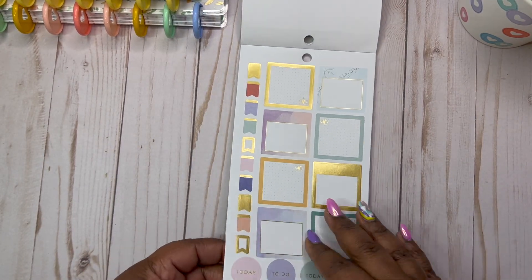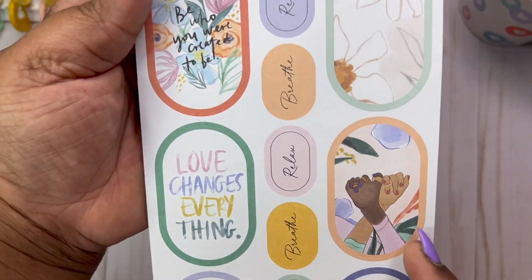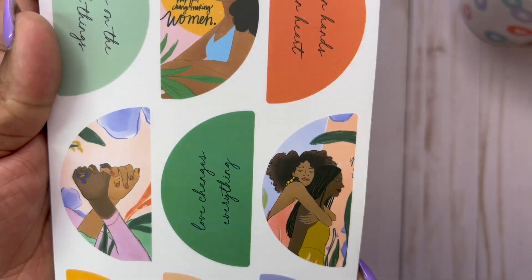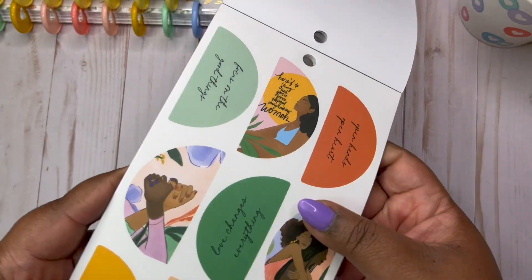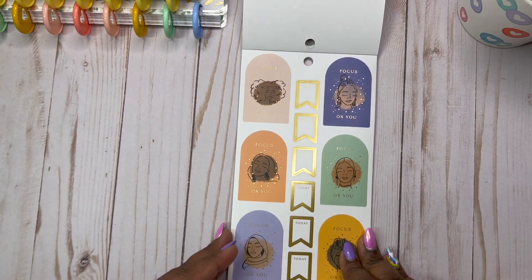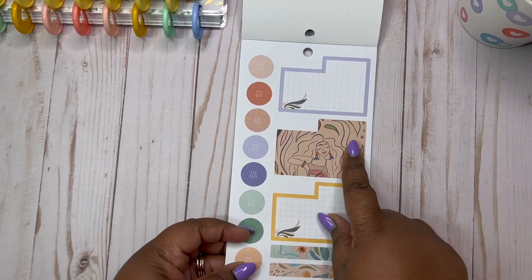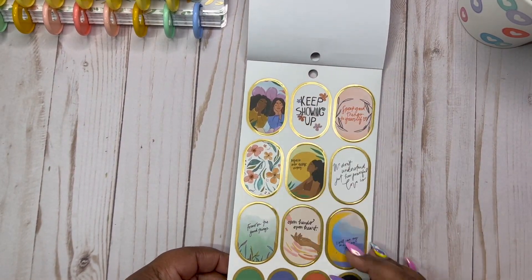More boxes. There's foil. Checklists. And then I love these — they look like little eggs, but they're so cute. It's the same quotes we've been seeing — being who you're created to be, love changes everything — but just in a different shape, if you want to change it up. And then all the friends together. Here's to strong, kind, gentle, fierce, hopeful, change-making women. It's the same quotes but just in different shapes. Focus on you. I love all the different women in there.